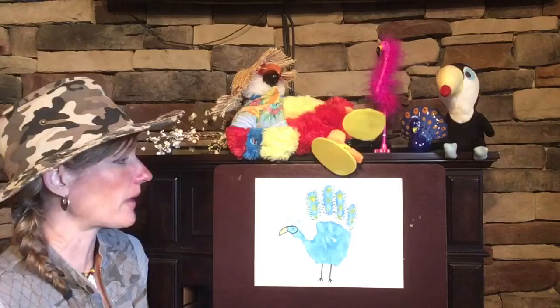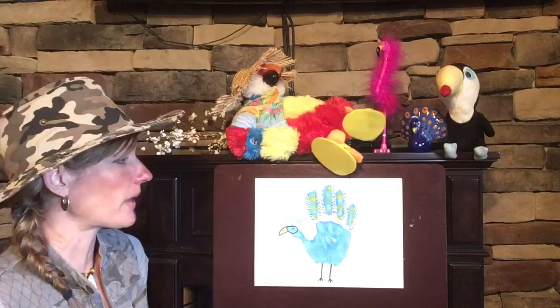He is ready to strut around and attract all the ladies by spreading out his beautiful feathers. I hope you had fun turning your handprints into some cool birds that you might see at the zoo. See you in a little bit - bye kiddos!